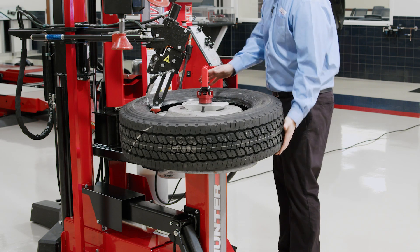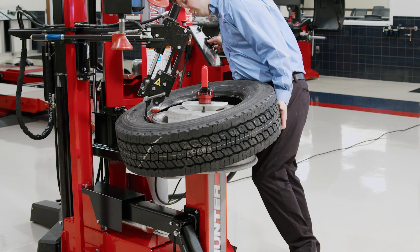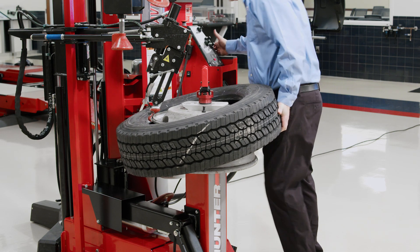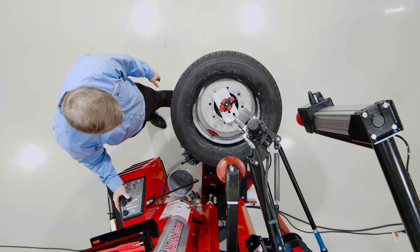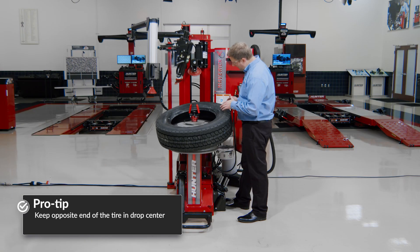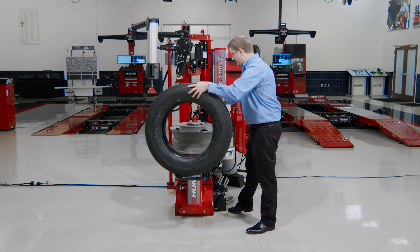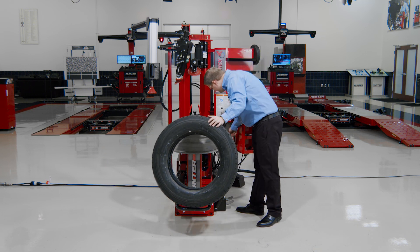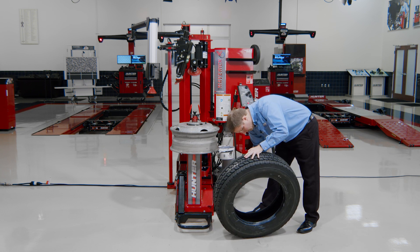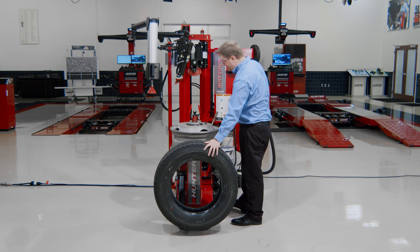I'll just push that bottom bead right off. If my bead gets stuck on the hook, I can just lower the hook, make a gap, and then raise the hook back up again to get it off of there. I'll push my bottom bead off with the lower roller — again, a very familiar process, just a much heavier tire in this case. I'll let that hang there for a quick minute and use my wheel lift to help me get that heavy tire up and off. This is a 14-ply tire — it's a fairly stiff tire — but with a little bit of technique, still very, very easy to change.